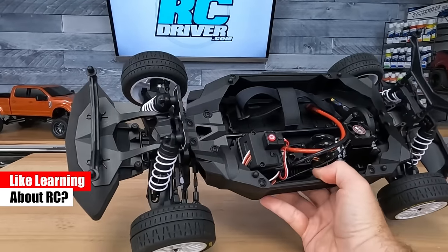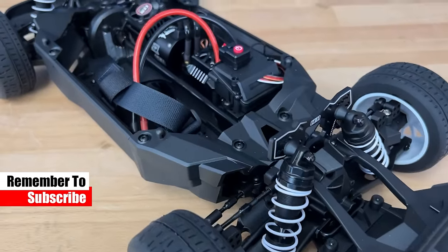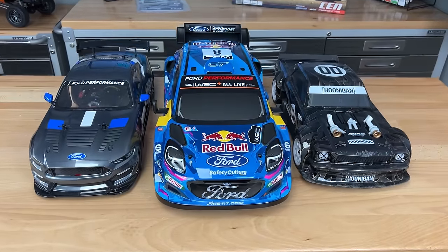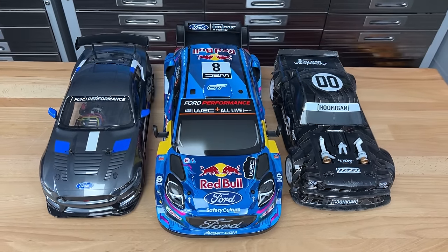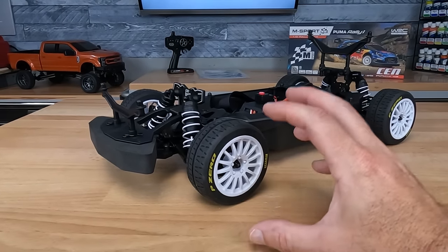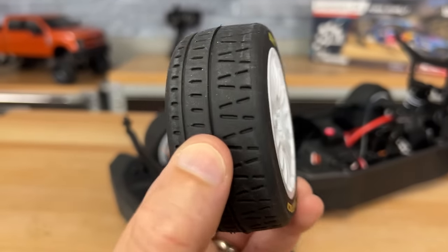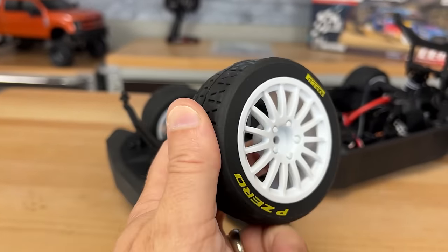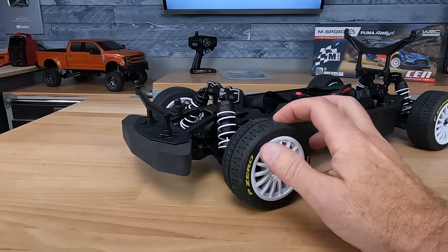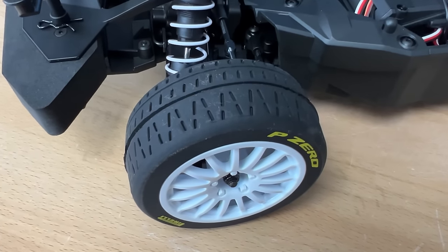Underneath is this new chassis design, which is absolutely awesome. I did put some 1/10 scale sedans up next to it and you can see that it is larger than that — I believe they have the proportions right to the size of the real thing. On all four corners, we've got what I'm guessing are OZ style spoke wheels with Pirelli P Zero tires. There's soft rubber and it feels like they have a urethane insert on the inside. There's definitely an insert and it's more of a slick rally tire.